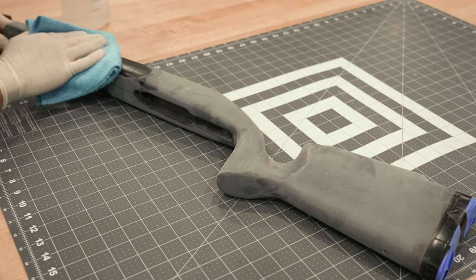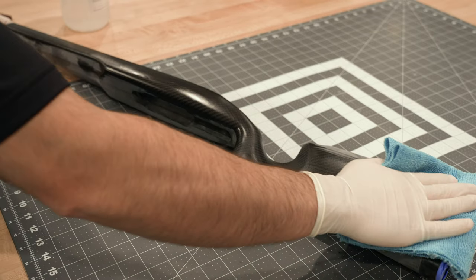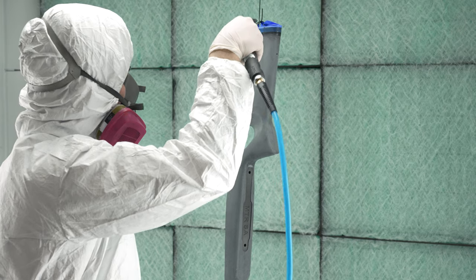After the surface has been properly abraded, clean the surface with a degreaser such as prep all, wax, and grease remover. Once the surface has been properly cleaned, blow the surface off with dry, clean, compressed air.